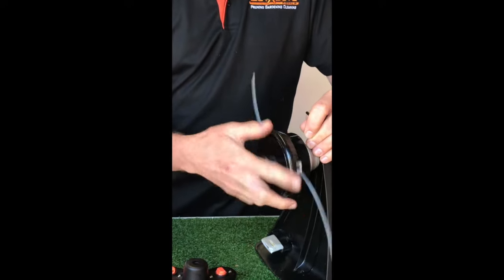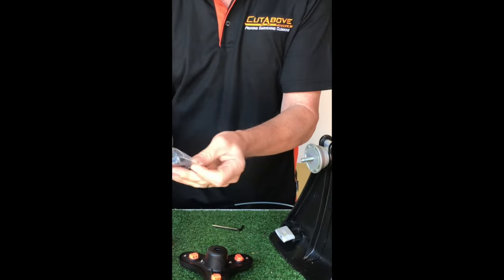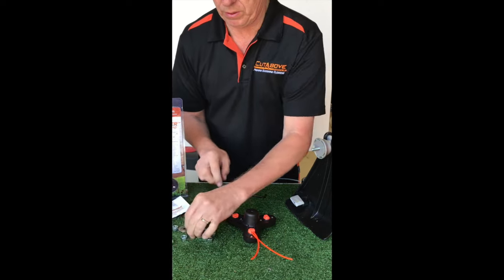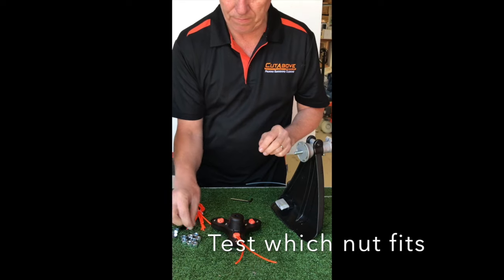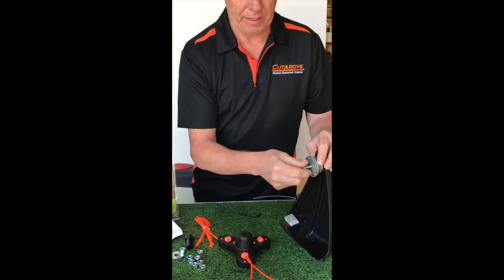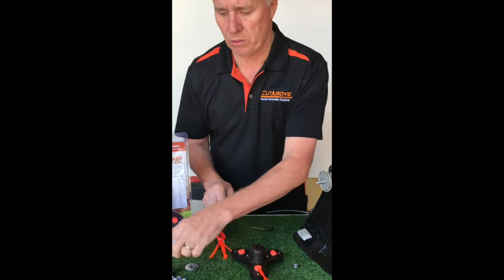I'm removing the old head and you can see I've got just a spindle there — a male spindle. Now in your kit you've got a whole lot of nuts and bolts. We need to use one of these nuts on this one. I take away the bolts because we don't need those, and then test which nut is going to fit on. That one's obviously too big. This one is second time lucky — that one fits nicely. I'll put that one aside and set all the others away. I don't need any of these adapters, but you do for certain machines.